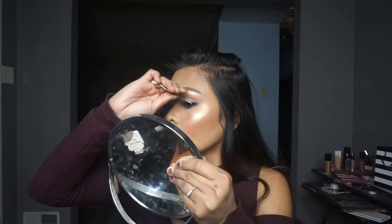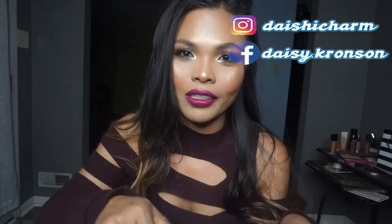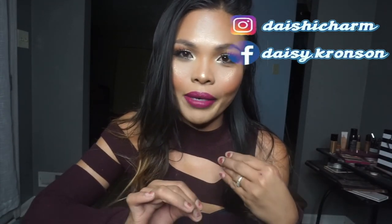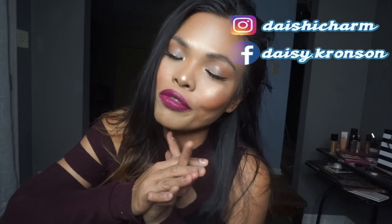We're just going to set our face. I'm going to use my Urban Decay Setting Spray to set my face. And there you go, guys — that completes the look. I hope you guys enjoy watching this video. If you do, please give this video a like and don't forget to subscribe to my channel. Also, if you have Instagram and Facebook, please follow me and I will definitely follow you back. If you have a YouTube channel, put it down in the comments and I'll go ahead and check out your channel. Let's go ahead and support each other. Thanks so much for watching — I'll see you in my next video.